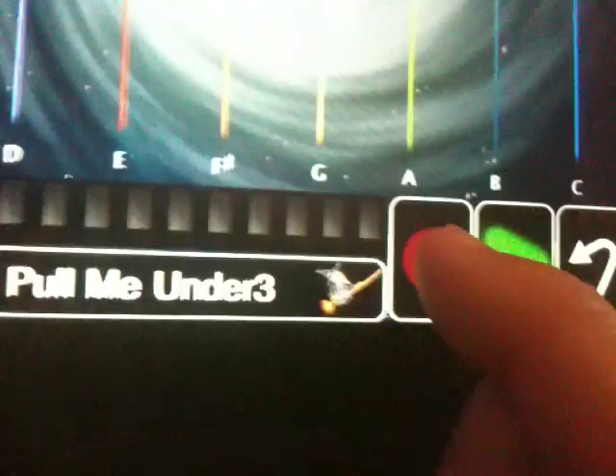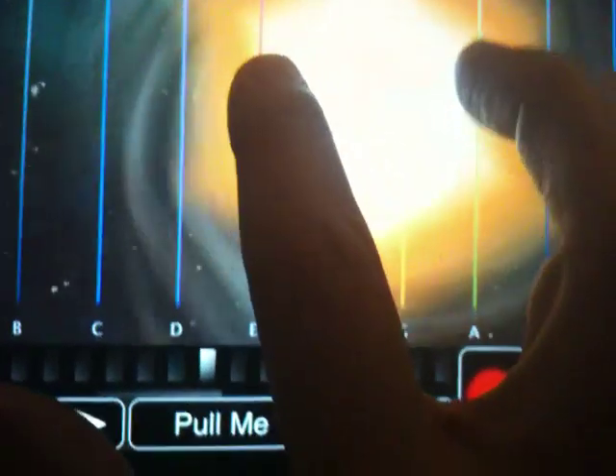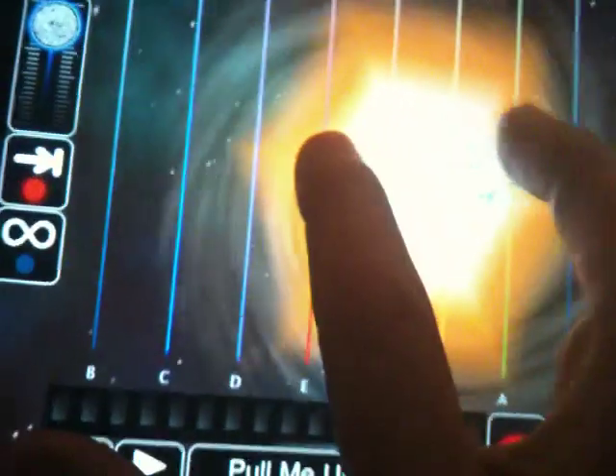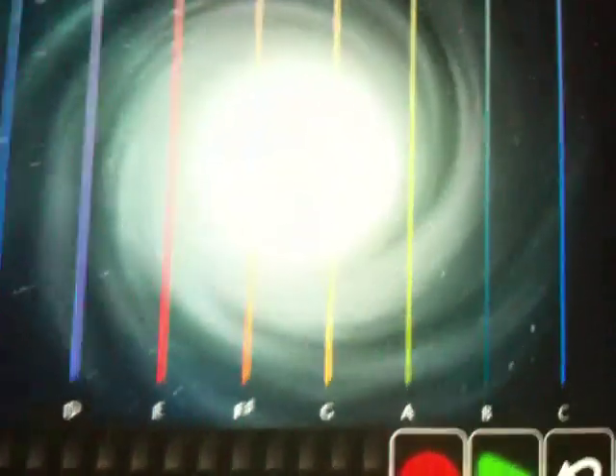Now I can put it back in record and get ready to play my next track. If I screw up, I can hit that undo button. Two, three, four. Nice. So now I've got that. We can turn the metronome off. Maybe go to another sound and fill it in a little bit. A little space version of Pull Me Under.